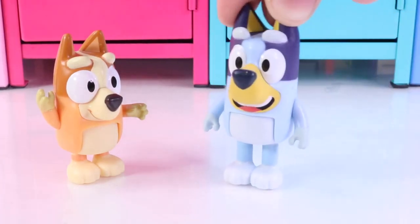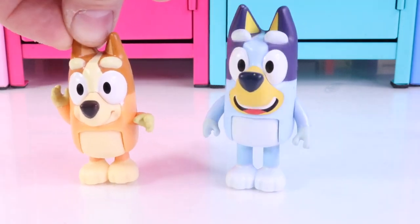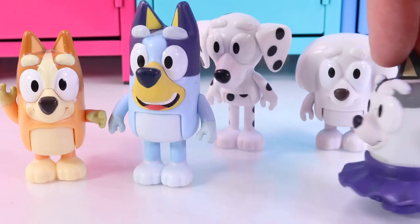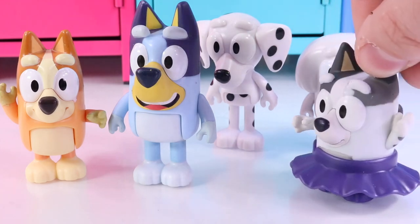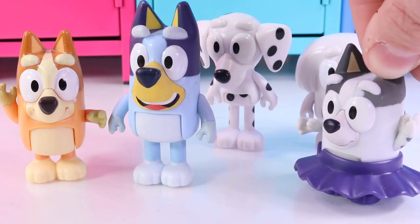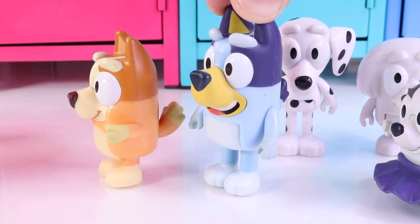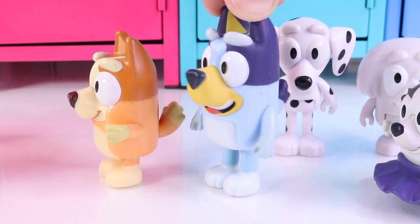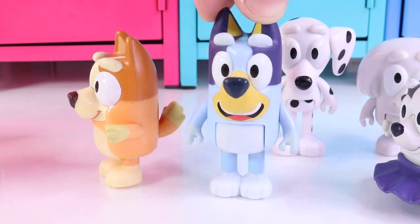Bingo! It's my favorite day of the year! Mine too, Bluey! I can't wait for Mom and Dad to get here! Twirly skirts! Have you started your science experiment? Mom and Dad will be so excited to see it! There's Mom and Dad! All the parents are lining up! I can't wait to show them what we can make in our science class! It's Parents' Day at school!